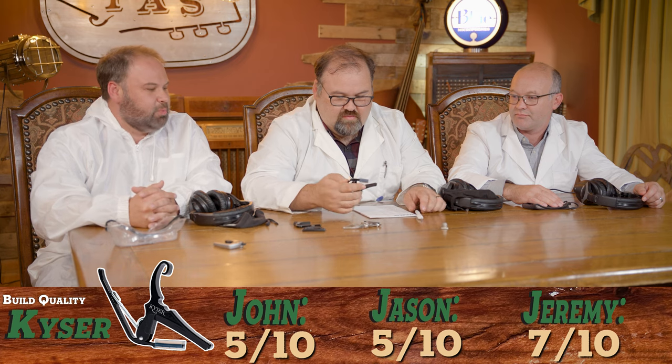That spring-loaded capo scores a seven in tuning. Build quality — it's a basic capo, nothing special, just straight aluminum. I've seen the rubber parts come loose over time. Build quality I think it's built well and will hold up, I'll give it a seven. I'm going to give it a five — there's nothing special about it, just a big heavy spring. Five, five, and six.